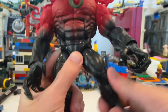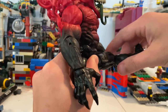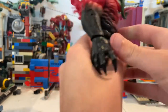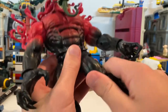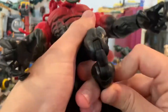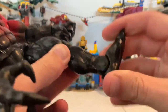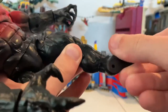His legs can kick out that far and kick forward quite far if you work with it a little. Backwards is basically zero. He has a thigh cut. He has double jointed knees — just like that. He has a shin cut. His ankles can hinge down and up that far, and he has a nice ankle pivot.